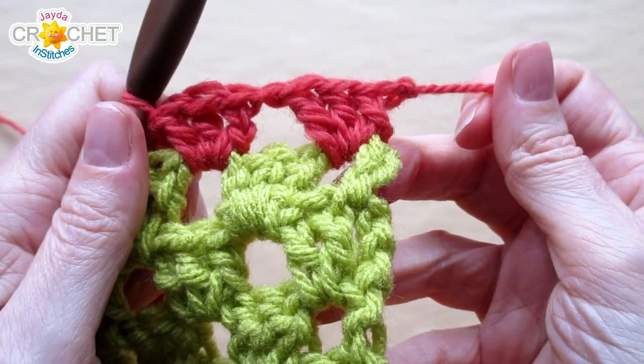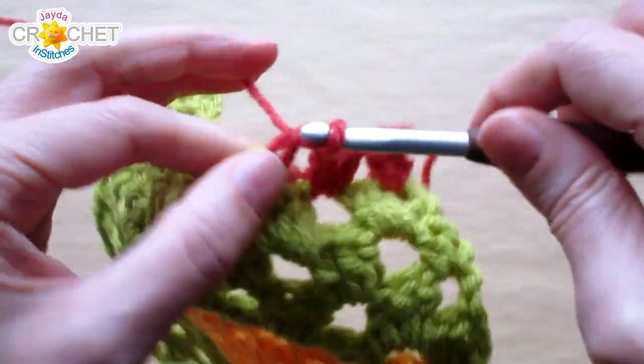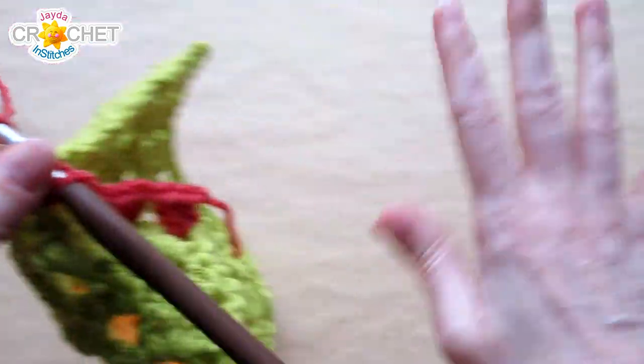We hope you found this little quick tip helpful. And we'll see you soon here on the Jada and Stitches Show. Until then, stay safe, stay crafty, and have a great week. Bye everybody!